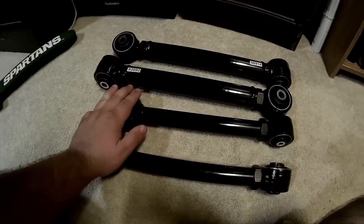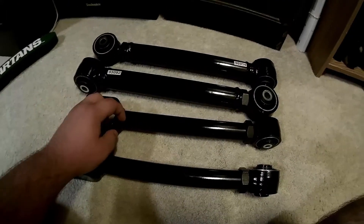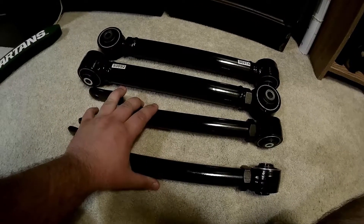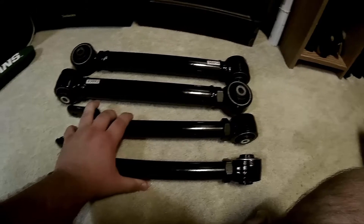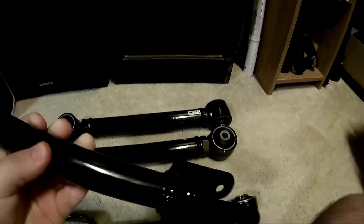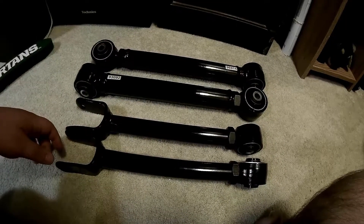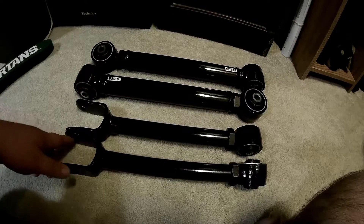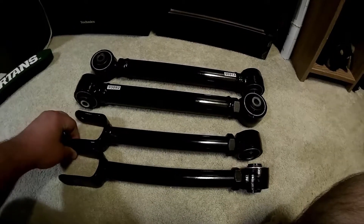A lot beefier than the current equipment on the Jeep. These will be going on the Jeep, but before this I will be doing the steering box — the Durango steering box upgrade — so hopefully I can get some good video of that. Let's do a little closer look for you guys. I'll be doing a Durango steering box upgrade, and once I get that old steering box out and unbolted, I'm dedicated because the last time I took that thing out, it was a pain in the butt.